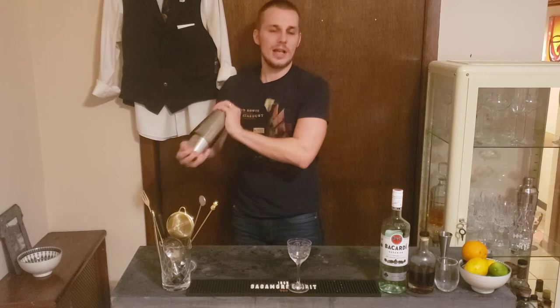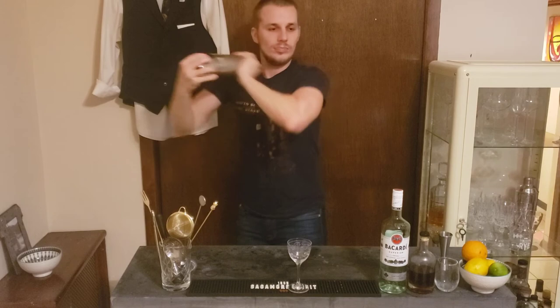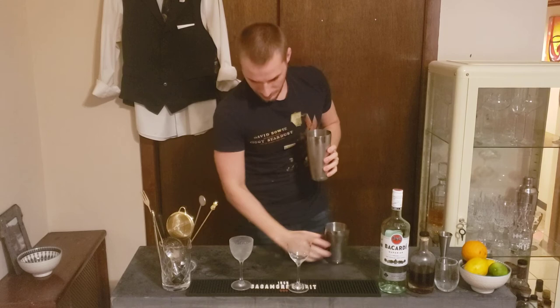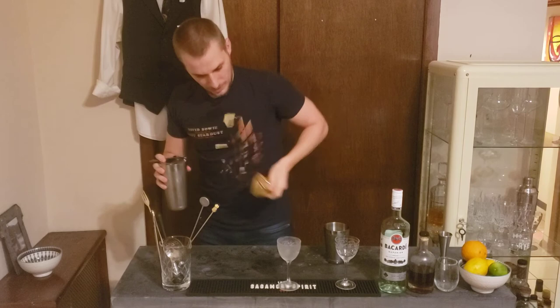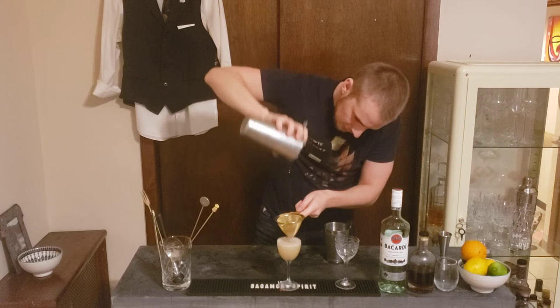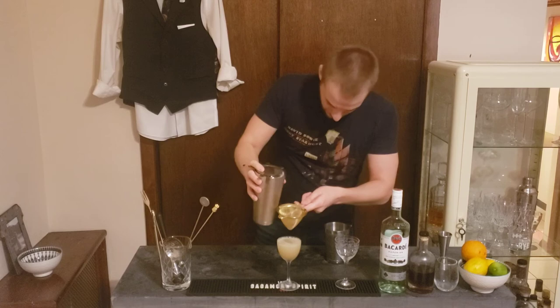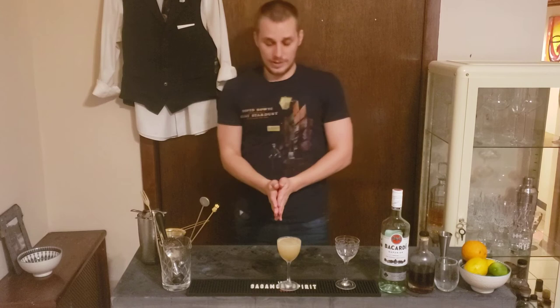Give it a nice shake. That's my perfectly chilled glass ready. I'm gonna double strain it because I don't like the pulp from the lime in my drink. That's a perfectly refreshing cocktail. For the garnish, I have a beautiful chilled glass.